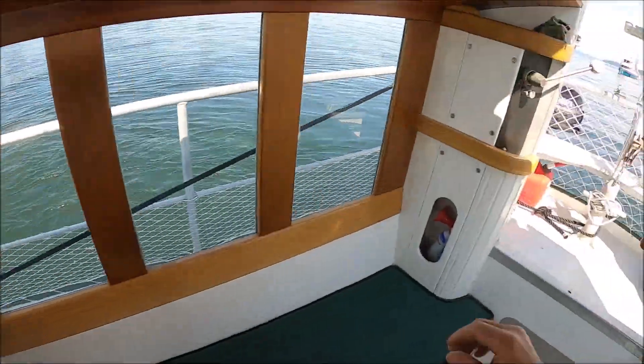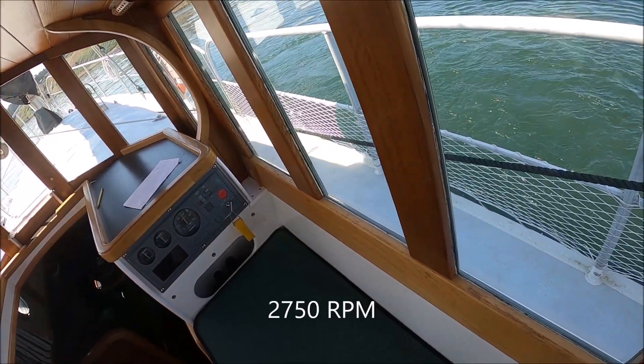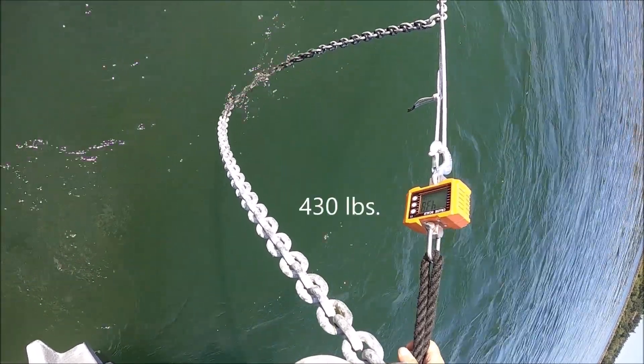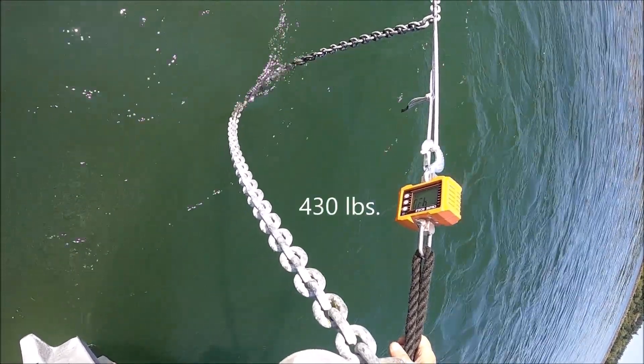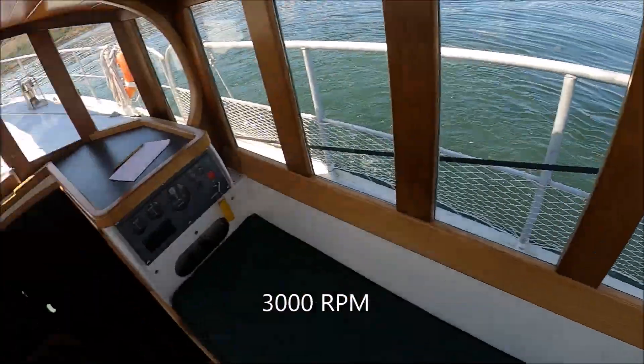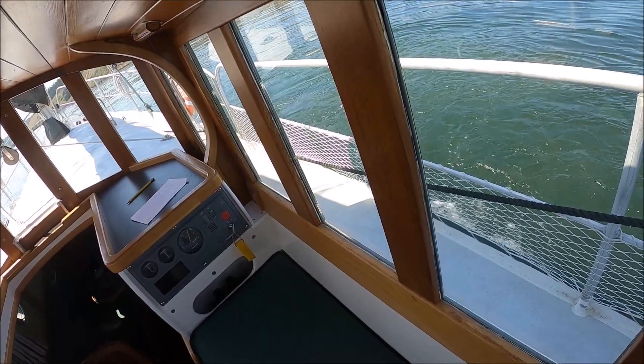The engine driving this is a 40 horsepower three-cylinder Yanmar. The reduction gear has a ratio of 3.16 to 1 in reverse and the max prop has an 18-inch diameter. Reading: 500 pounds.